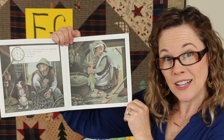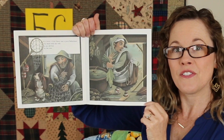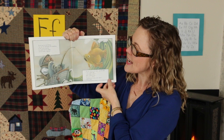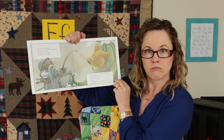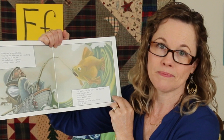Once upon a time there was a poor fisherman. He lived with his wife in an old hut by the sea. Do you see his fishing nets? And he's got a dog. Let's give the dog a name that starts with the letter F. Every day he went fishing. One day the fisherman felt something on the end of his line. He pulled and he pulled and up came a big fish. Put me back in the water, said the fish. I am a magic fish. I am really a prince. Well, said the man, if you are a prince, I will put you back in the water. And he did.